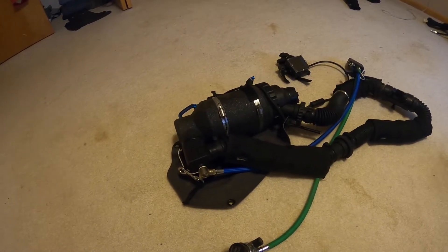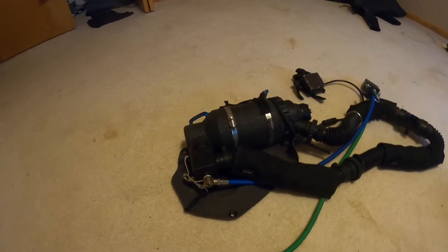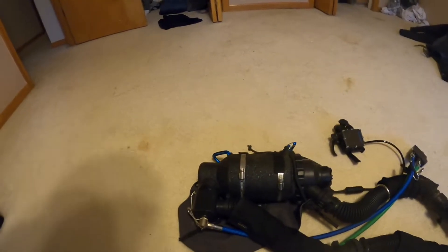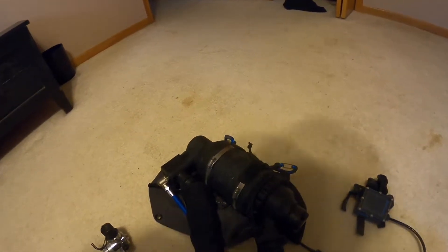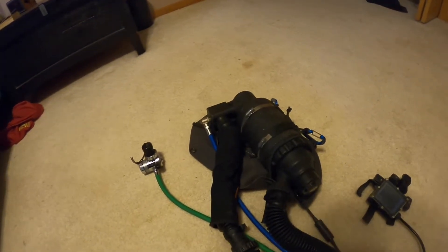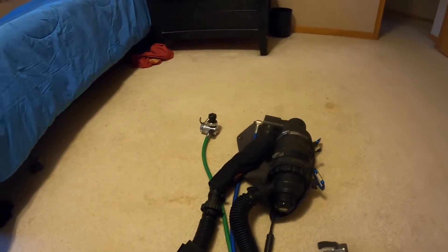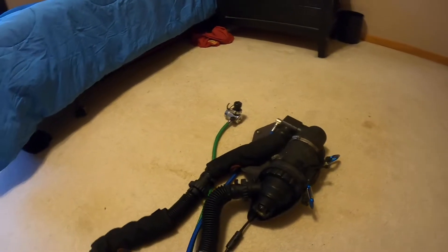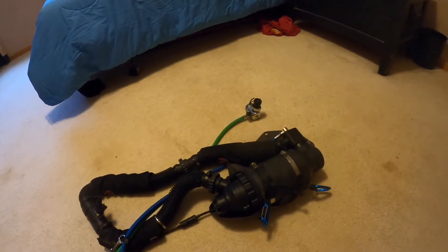I refer to this as my thermos rebreather because recently a new diver came into the dive shop I help out at and asked the manager John about it. John confirmed yes, we dive from scuba tanks. The new diver said that over the weekend at the lake he saw someone diving and said he was breathing out of a thermos — so that's why it's my thermos rebreather.